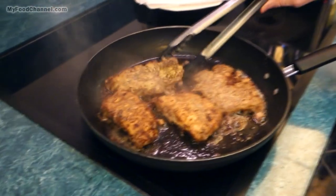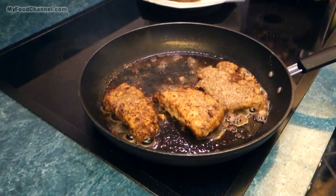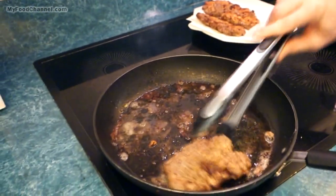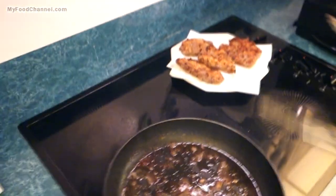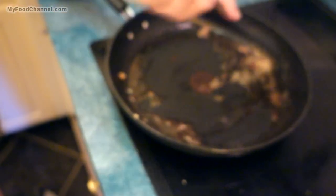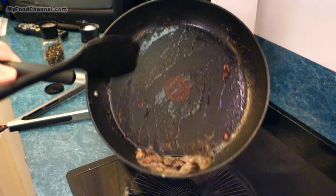Okay, so it's been about three minutes on that other side, so I'm going to go ahead and get it out of the skillet. We'll set them aside and let them drain on our paper towel. Looks super duper good. I'm going to reduce my heat down to medium and go ahead and scrape the bottom of my pan here — we've got all these little bits in here and we've got this oil.